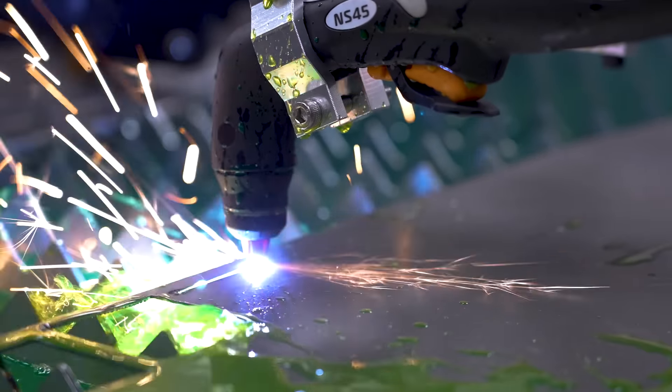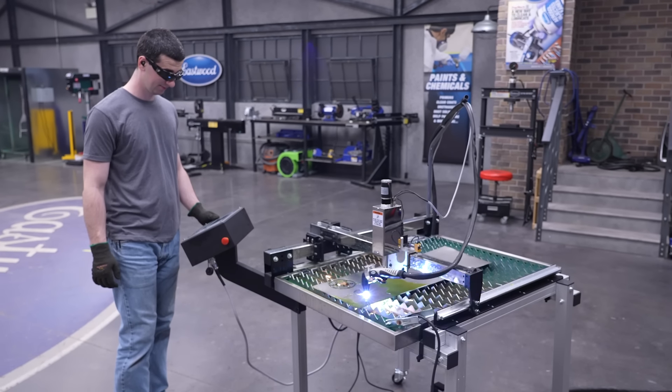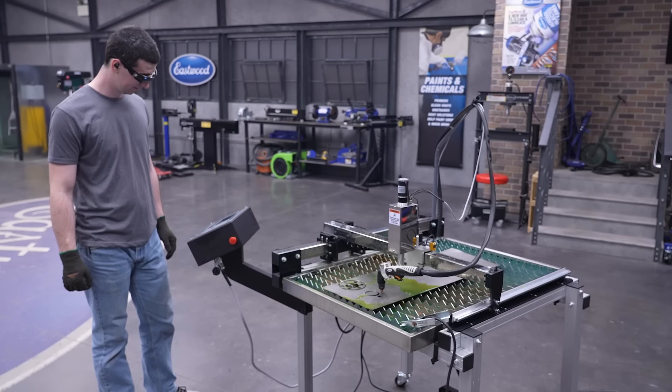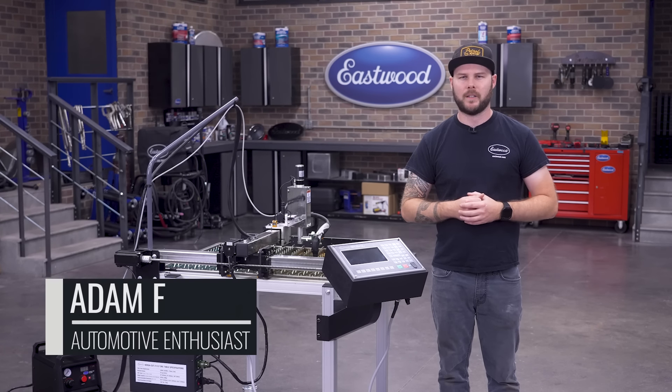Are you looking to get into precision fabrication, custom parts, or sign making but are limited by space? Then this plasma table may be just the thing you're looking for. Today I'll walk you through Eastwood's newest space-saving addition to its plasma table lineup: the VersaCut 2x2 CNC plasma table with our CNC Cut 40. Let's jump in.